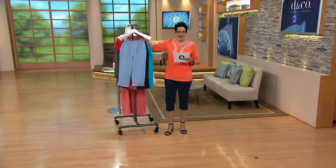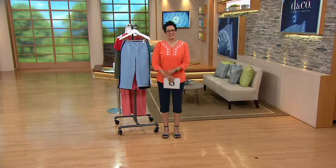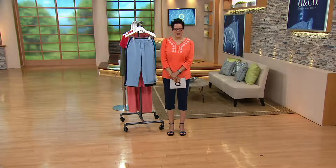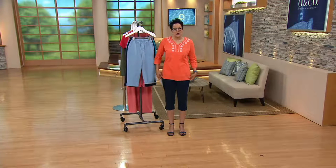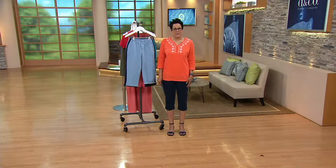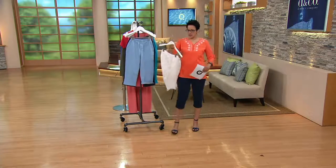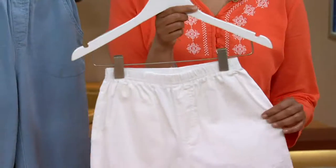Hi Kathleen! How are you this morning? It's about ten to nine here. Did you find something in the show to pick up?